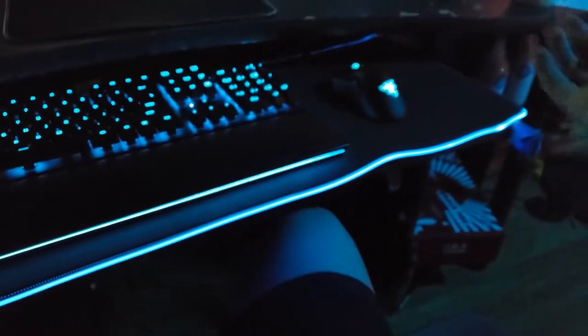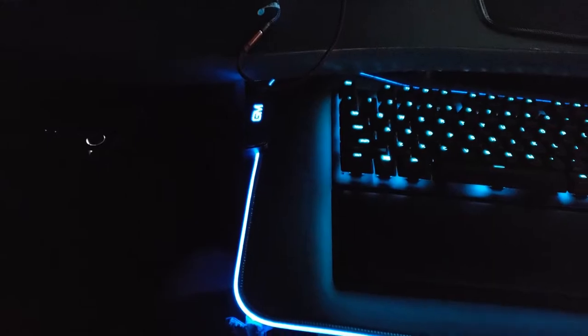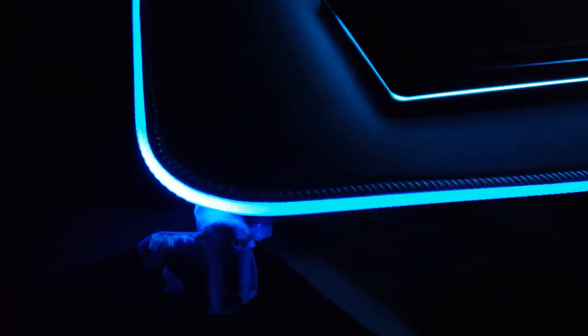There's another reason I'm sending it back: I'm getting a larger desk, so I'm going to be able to fit something more along the lines of one of these big mousepads. For the price of this one, you could pick one of these up for an extra five bucks. And honestly, that's where it got me — I felt like I got scammed, to be honest.